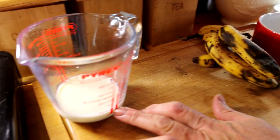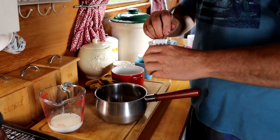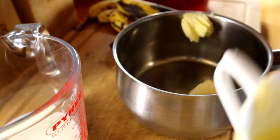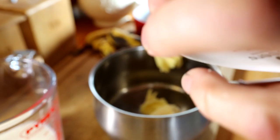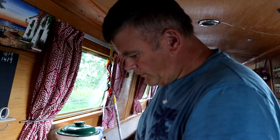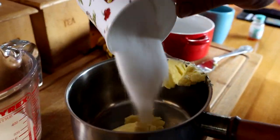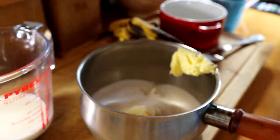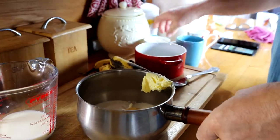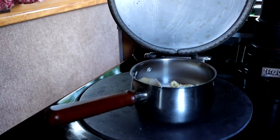We're going to put the butter into a saucepan and melt it over the heat along with the sugar. This is real butter, but you can use other things — I like real butter in cakes, makes all the difference. That's our half cup of butter and three-quarters cup of sugar, with a teaspoon of vanilla essence. Put it on the heat to melt.